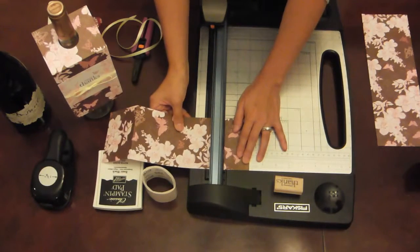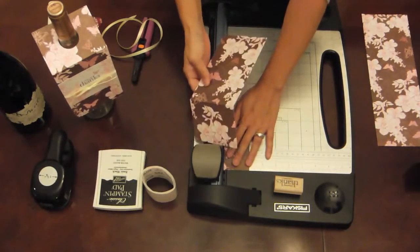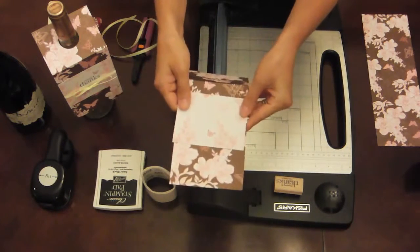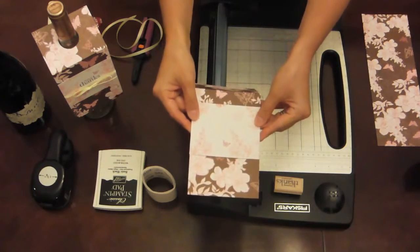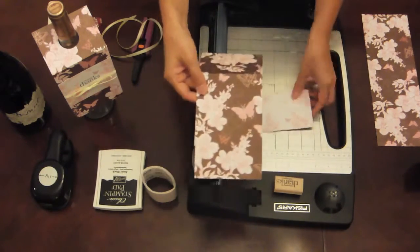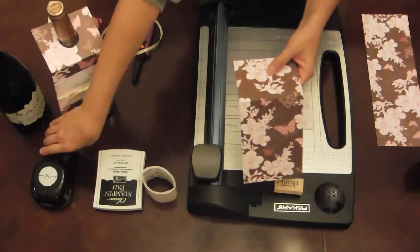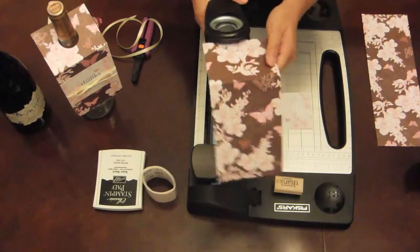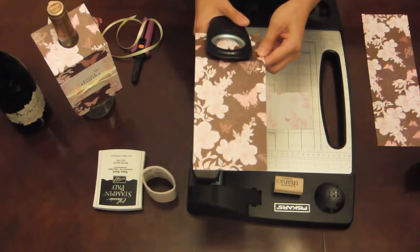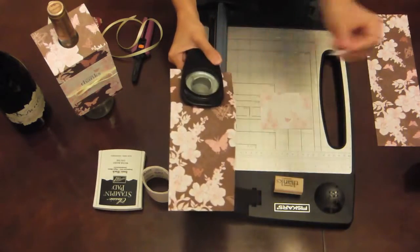If you flip it over, you can see it's the other decorative side of the cardstock that's going to work out really nicely on the front part here. The next thing we're going to do is make a hole so that we can hang the tag on the wine bottle. It doesn't have to be totally perfect — as long as there's a hole on the tag somewhere, it'll hang nicely. So let's pop that out.